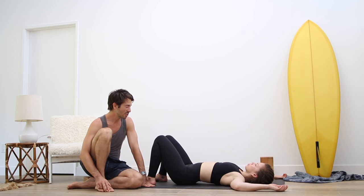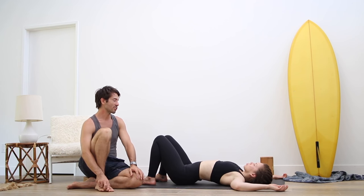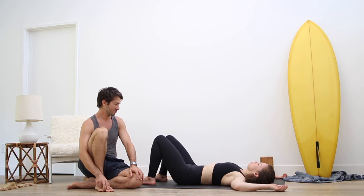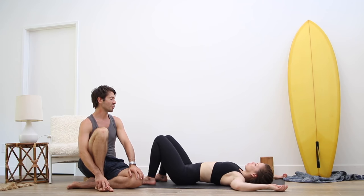As you inhale, arch your lower back. And as you exhale, flatten your lower back down. Inhale, arch your lower back. Exhale, flatten the lower back.